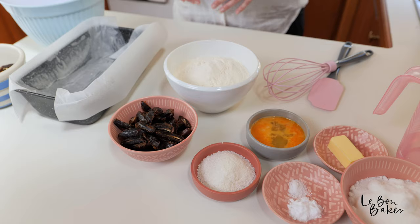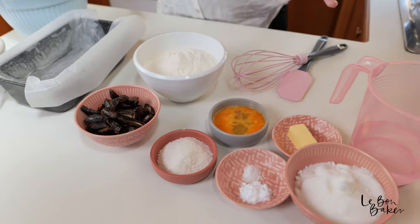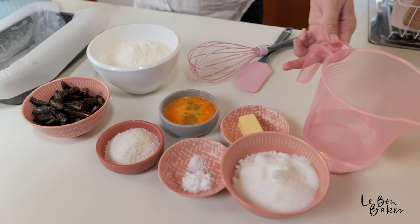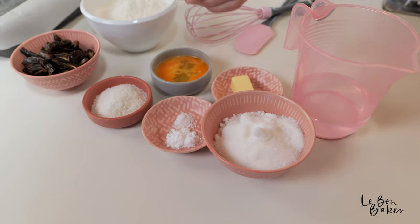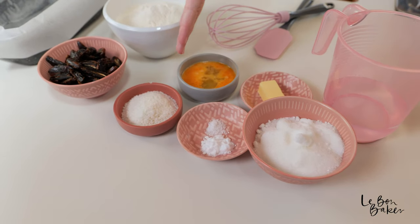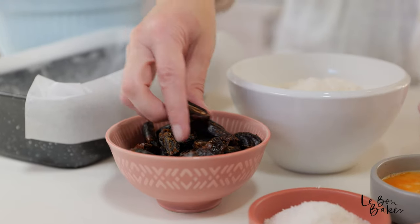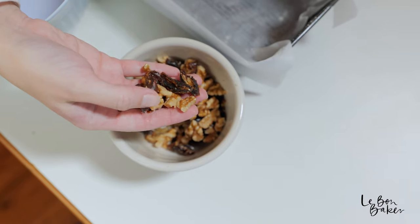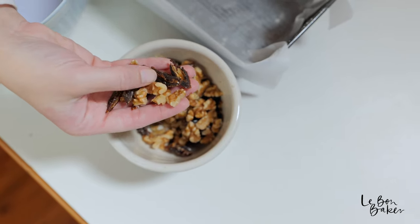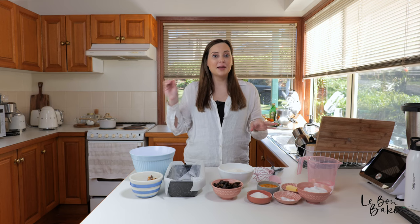I have some self-raising flour, an egg lightly beaten, some butter, water, sugar, baking soda, a pinch of salt, and fine desiccated coconut. And the star of the show — some dates, and I've just sliced them in half. This is also completely optional, but I have some additional dates and some roughly chopped walnuts to throw on top.